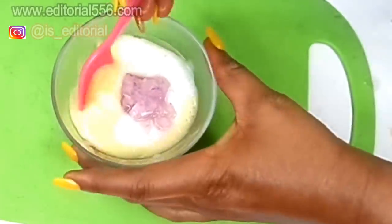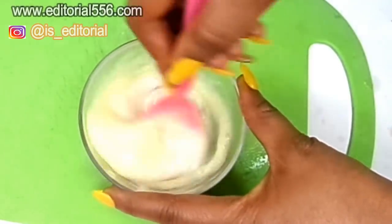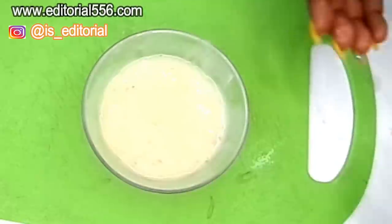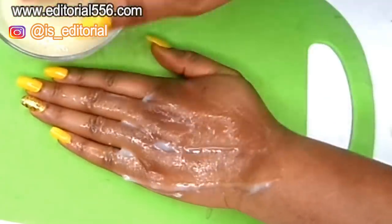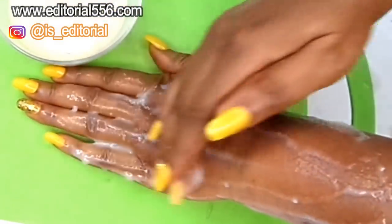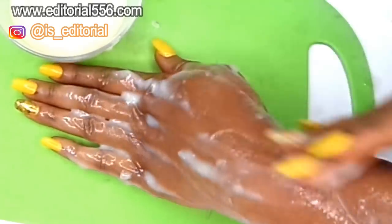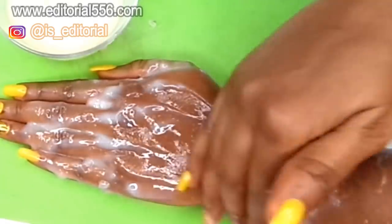Now it's time to stir — we're going to be stirring all four ingredients together. For application, I'm going to show you with the help of my hand. You're going to apply this mixture onto your face, applying it everywhere.